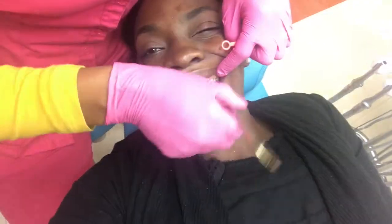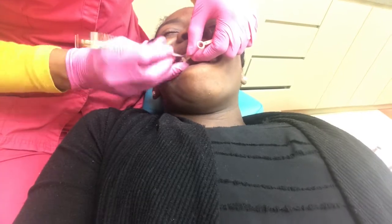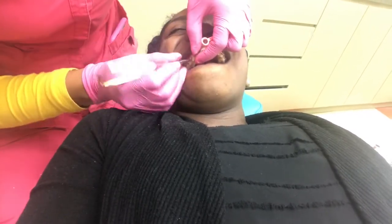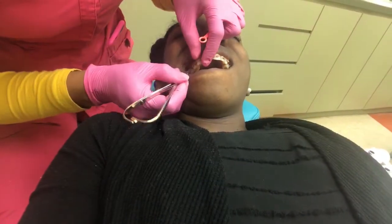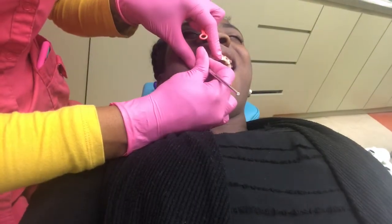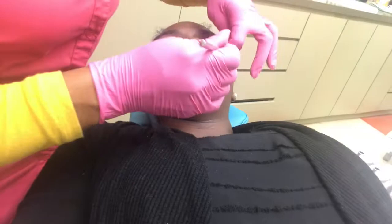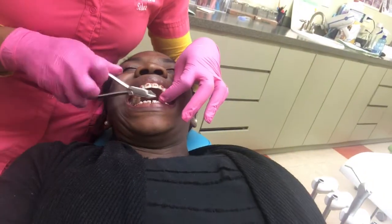This braces journey has not been the best because I had one year where my teeth got really straight, and then the next year it got really crooked. Right now these are my final few months with them in. I'm hoping that they get better in about two months or less — that's my goal — so that I can finally have these braces removed.